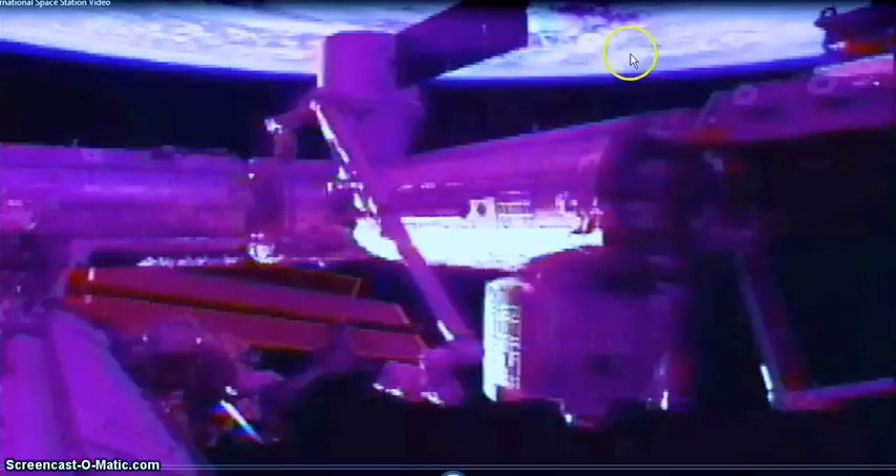Look at the color of the space station — it's giving off a purple hue, and the Earth is purple too. I'm going to try to process this with some color enhancements to remove whatever's making the Earth look purple, until I get the Earth looking natural.